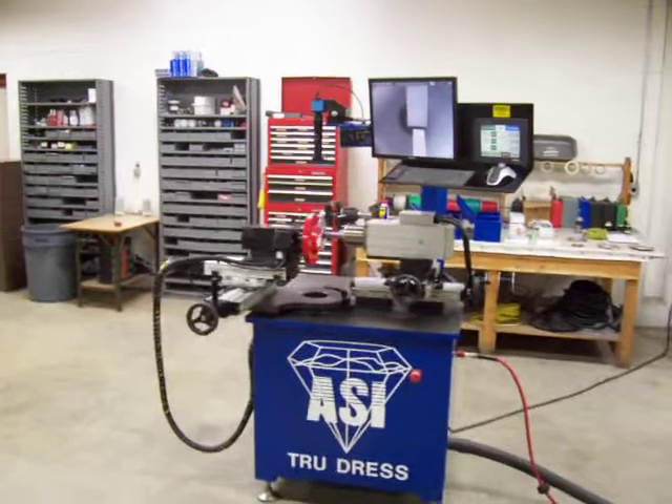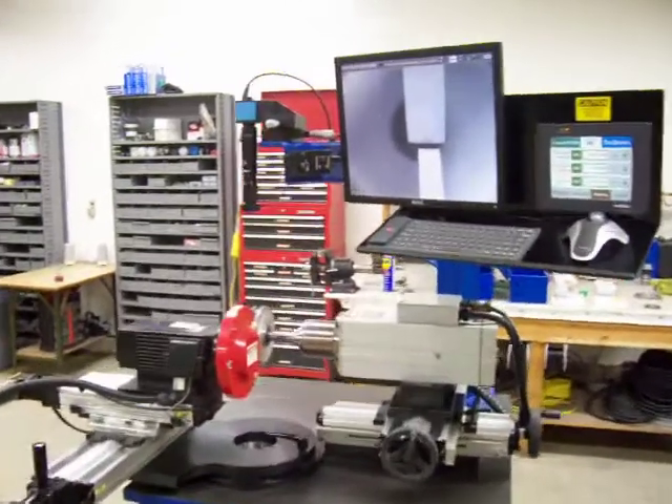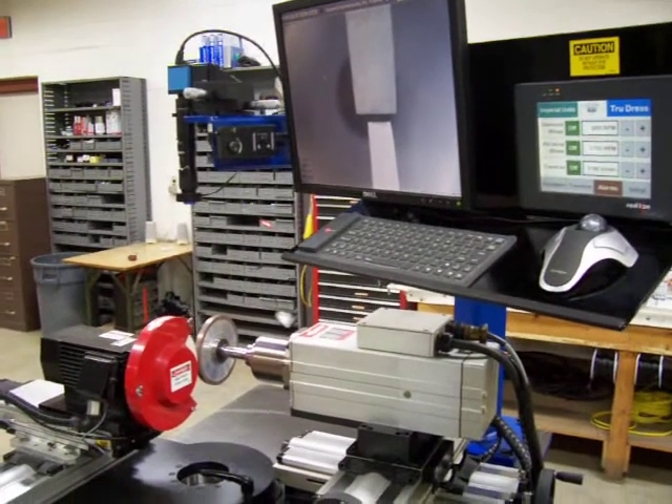This is part 3 and the final part of the Advanced Super Erases demonstration for our TrueDress dressing machine. For this section, we are going to dress an actual Corazon wheel.